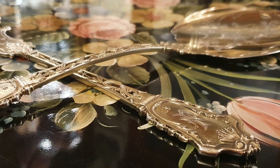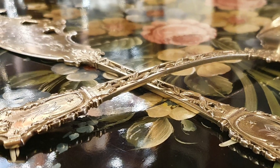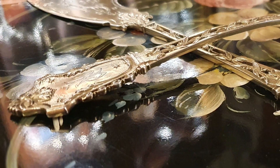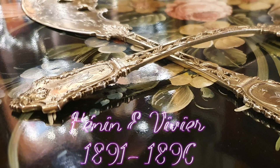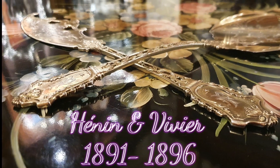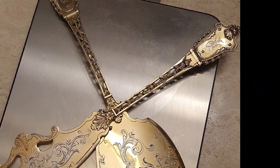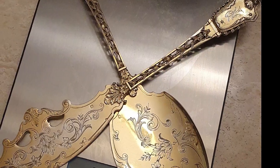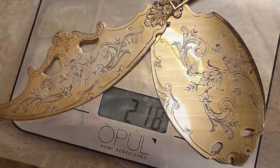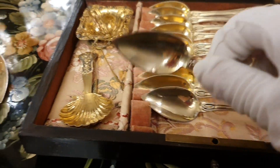Silver Queen Arte presenta un lujoso juego de servicio de helado, estilo Renacimiento, en plata maciza sobre dorado, de la parisina firma Maison Enant, concretamente de Enant et Vivier, realizado entre 1891 y 1896. Su peso, íntegramente en plata de 950 milésimas, es de 218 gramos.